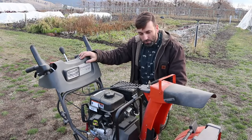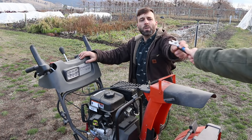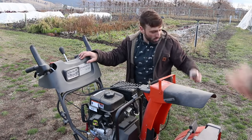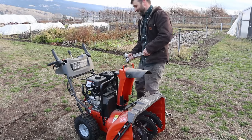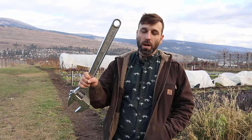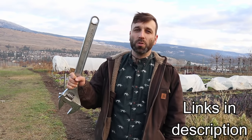Oh my lanta, this thing just won't fire up. Serena, pass me that adjustable wrench — the bigger one, yeah that's the one. Without the right tool for the job you can't get anything done. These are my top 10 tools for around your farm, garden, or homestead. My first tool has probably saved me more time than all the other things on this list combined.